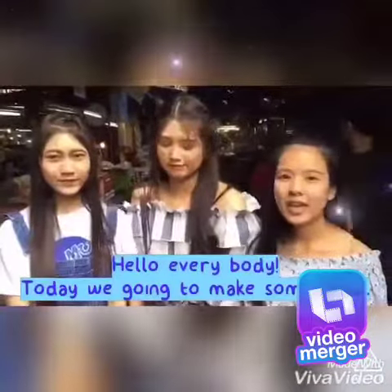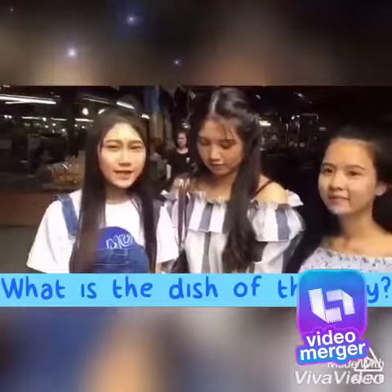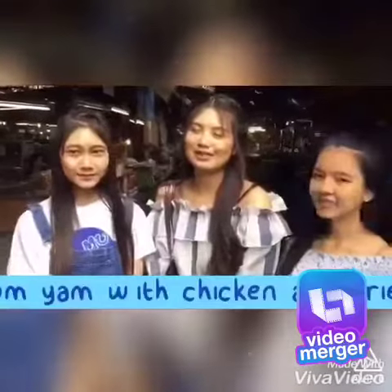Hello everybody! Today we are going to make a food. What is the food today? It's so yum! And we can come to my home. Okay, come on!